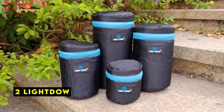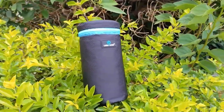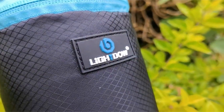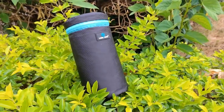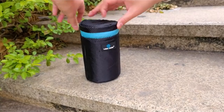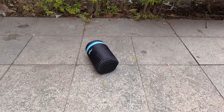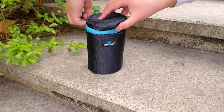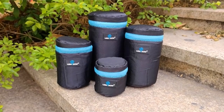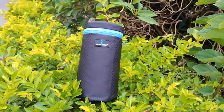At number 2 is LightDow. The LightDow lens pouch offers a combination of durability, convenience, and protection for your camera gear. Its flat design allows for easy storage when empty, making it a space-saving solution for photographers on the go. The soft neoprene material provides a protective environment for your lenses, ball heads, and other equipment. These pouches are available in four different sizes. The reinforced sewing technology adds to the durability, and the easy pull cord closure allows for quick and convenient access to your lenses. The included heavy-duty snap hook provides a secure way to attach the pouch to your belt, jacket, or camera bag, ensuring it's always within easy reach.